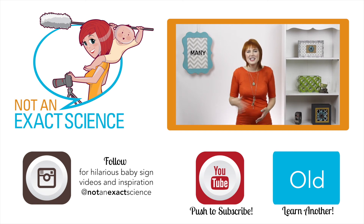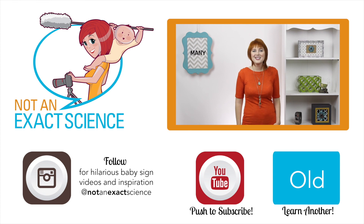Ask any questions you have in the comments below. Thank you so much for watching — I'm Adelaide with notanexactscience.com.